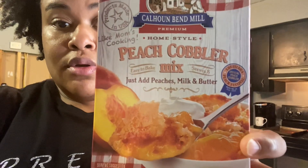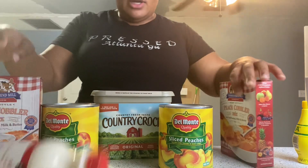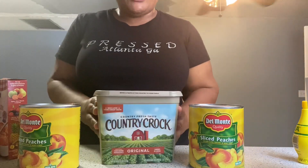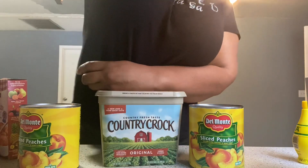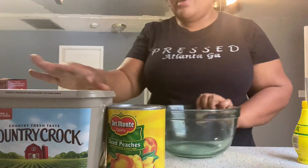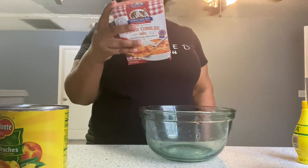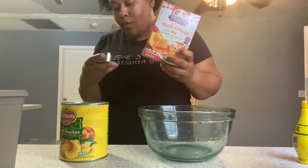So I have my milk, I have about two mixes, I have my peaches, and I have my butter. Let's get to it. The first step says you'll need one can of peaches and two-thirds milk — I have my one-third cup right here.